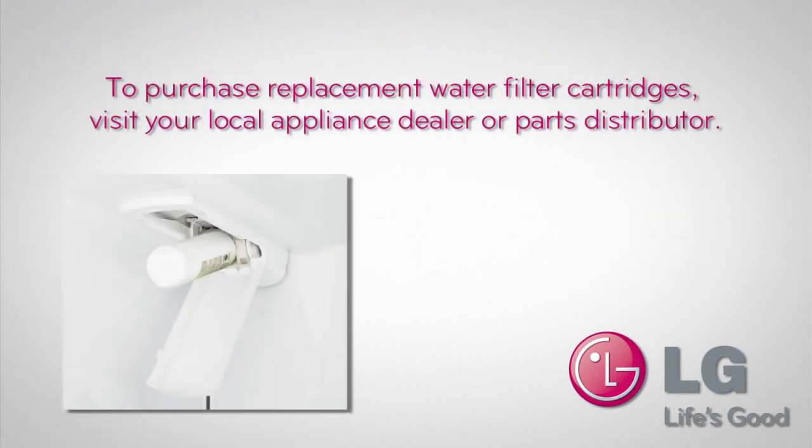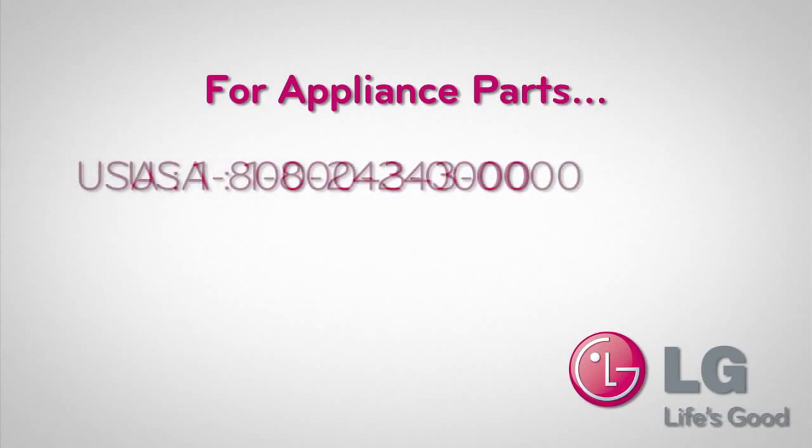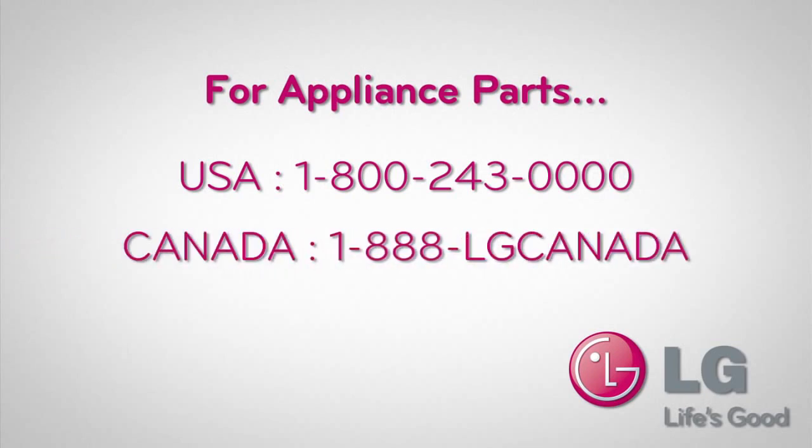To purchase replacement water filter cartridges, visit your local appliance dealer or parts distributor. If located in the USA, you can also call 1-800-243-0000. If located in Canada, please call 1-888-LG-Canada. Both numbers are available 24 hours a day, 7 days a week.